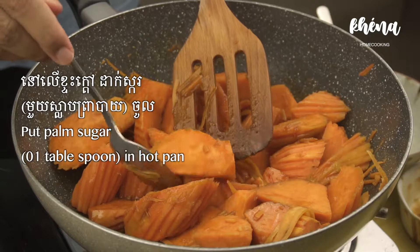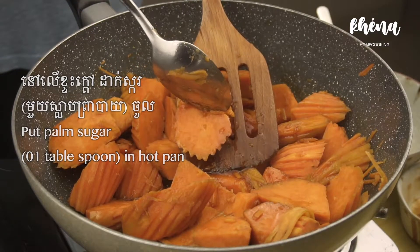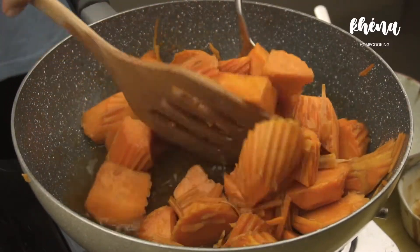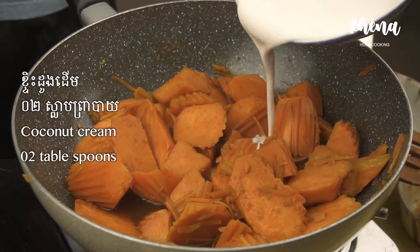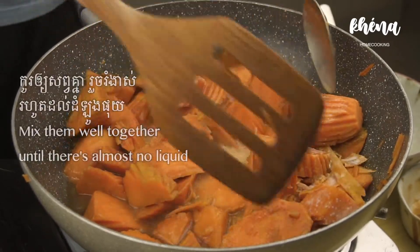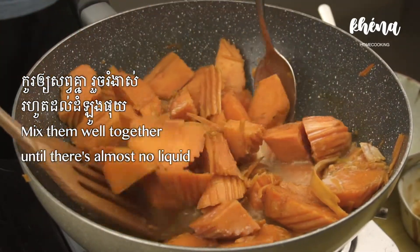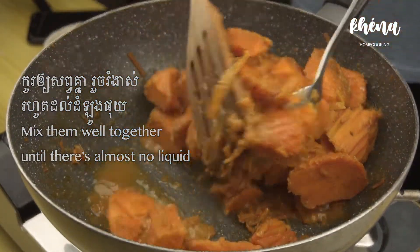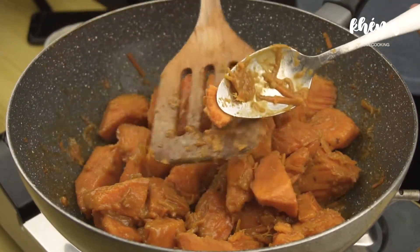Check if it's soft enough to your liking. If it's not, just keep it there for more. After that, put 2 tablespoons of coconut cream in and mix it well together with your sweet potato. Keep it there until you can see there's no water left or until the sweet potatoes are soft enough to your liking.